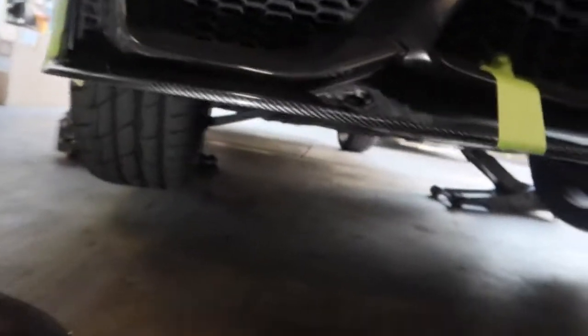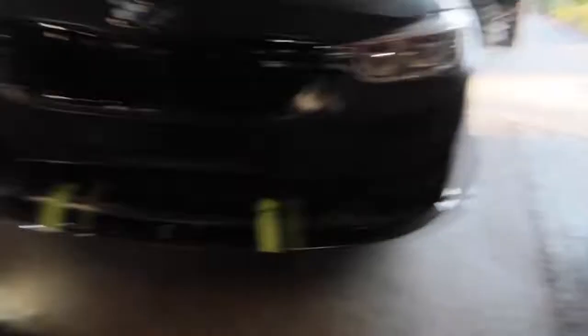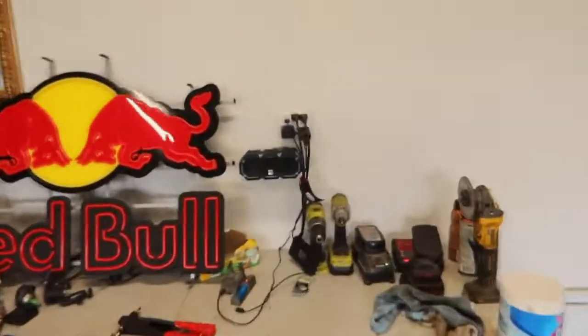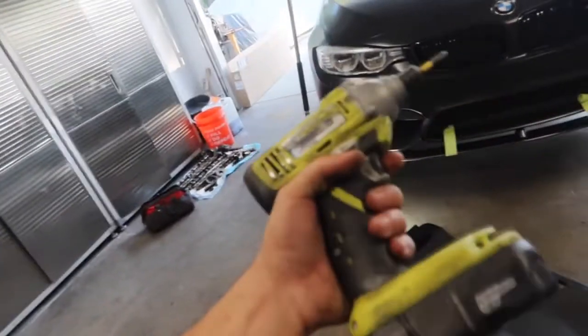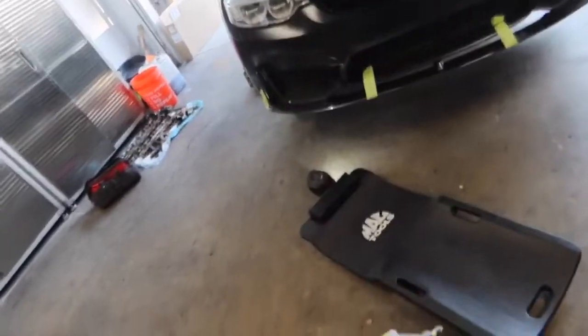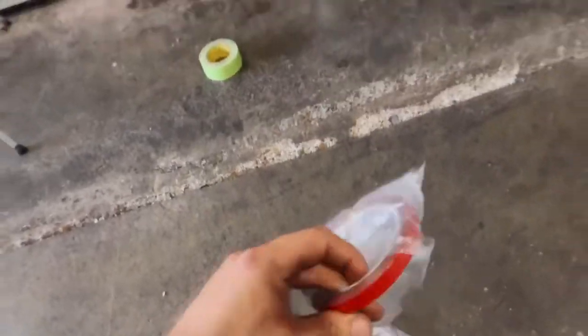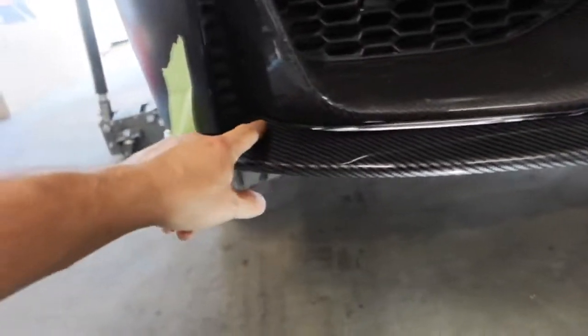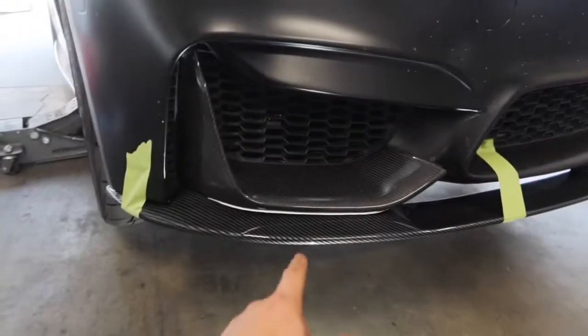I got the car all jacked up in the air. I didn't bother putting jack stands on it because I'm not going under the car — I'm just going to be right here the whole time. The lip has little dimples on it so you know where to drill into. I'm going to use my Ryobi drill — I really need to invest in some Milwaukee drills, but these will do for now. Before I drill the lip on there, I have to apply the double-sided tape they provided in the designated areas, then I'll get back to you guys.